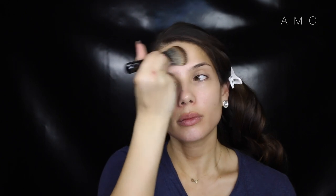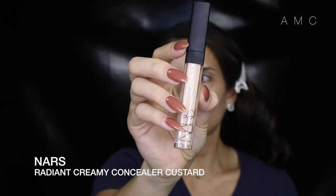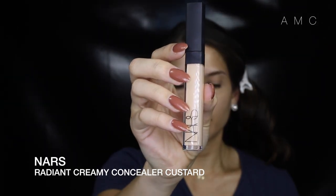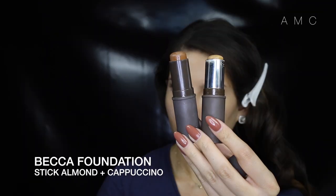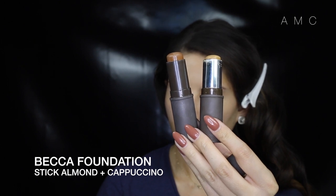I'm priming my skin and concealing any darkness exactly the way I did in my flawless contour and highlight video. Then I'm contouring the same way I did in that video — along the jawline, hollows on my cheeks, and outer forehead — and blending that in with a duo fiber brush.